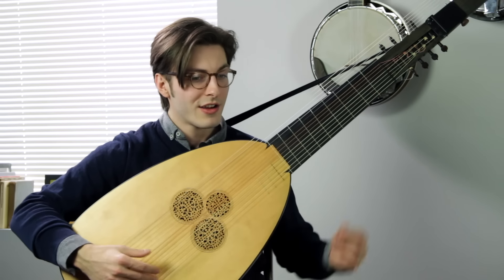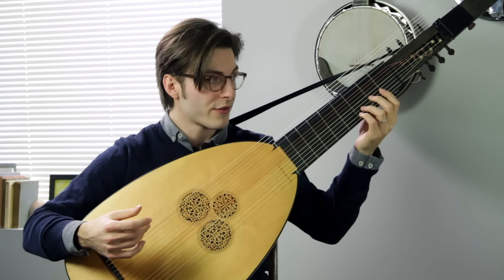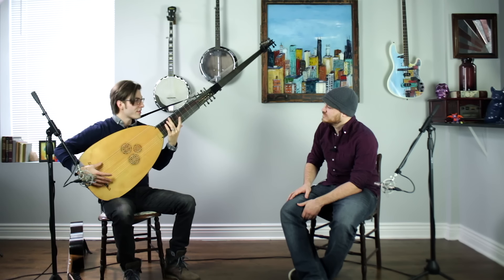Is there a standard tuning for these? The standard, I would say, is up to the player — it depends on what you're doing. If you're playing in an orchestra or for opera, you decide what are the most useful notes that you need. You may not be familiar with the string material for lutes, but they use gut — actually sheep gut, sheep intestine. That's what the strings are made of.